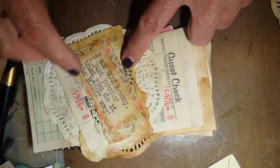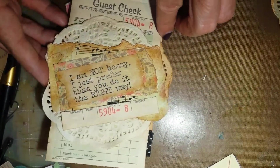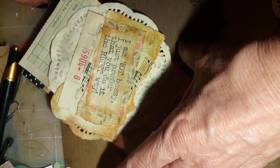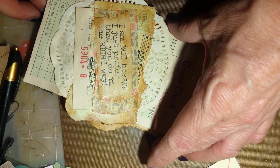I used Wendy's sentiment stamp on this, so you can get her stamps — I love her, she's such a lady — at stampersanonymous.com.